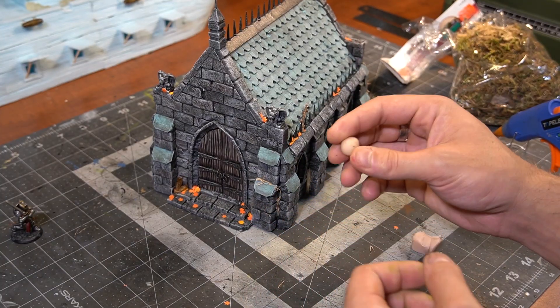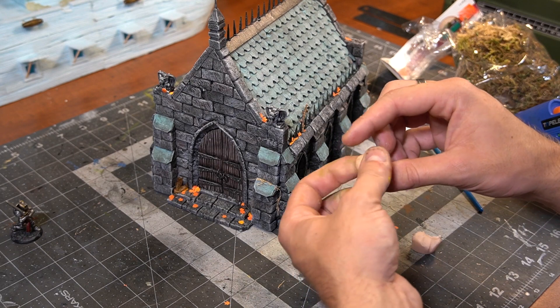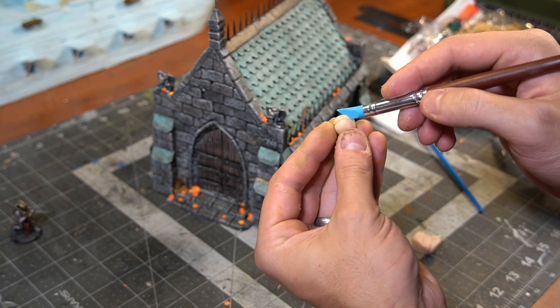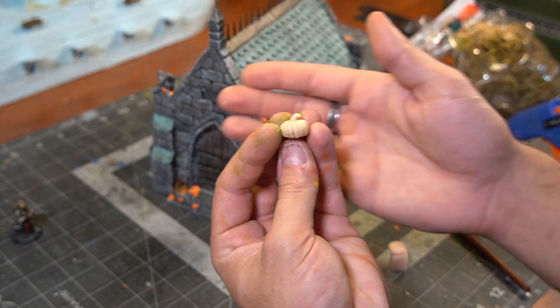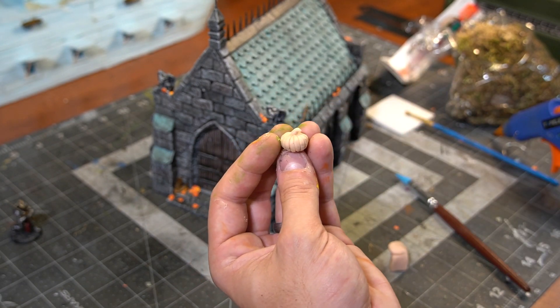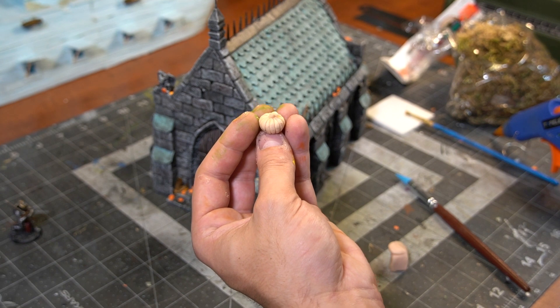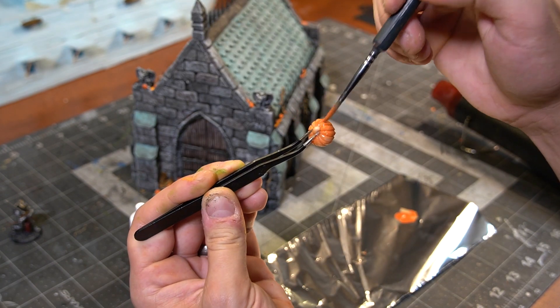Now I figured it needed pumpkins — of course, it's a Halloween build, it needs to have some pumpkins. So I grabbed some Super Sculpey and a shaping tool and quickly made some pumpkin-looking miniatures. I think they turned out pretty good. We baked them in the oven, painted them up, made a couple of those and added them to the scene. I think it really added a nice fall Halloween effect.